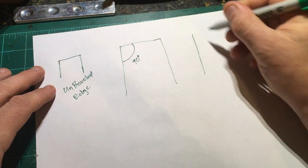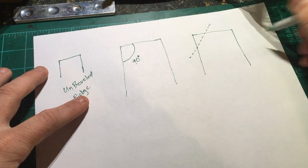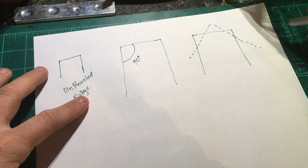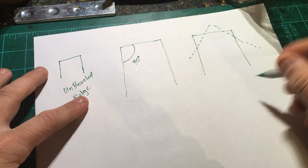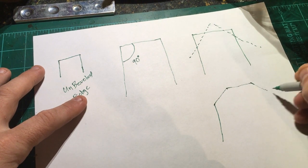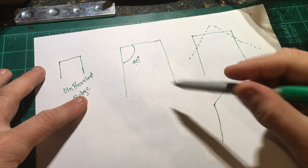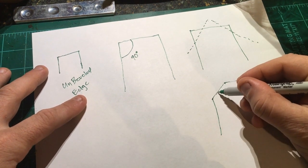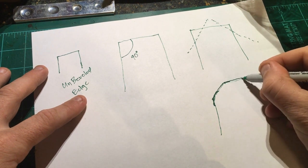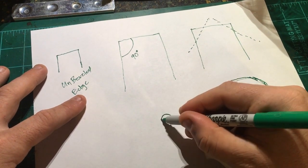What we're going to do when we bevel the edge is run our beveling tool across this edge. That's if we want one bevel — we can also do two bevels across the edge. What you're going to be left with is an edge that looks similar to this. This is a lot less of a hard angle than that 90-degree angle. When we run our beveler and slickers over it, these corners turn rounded, and eventually you end up with more of a rounded edge.